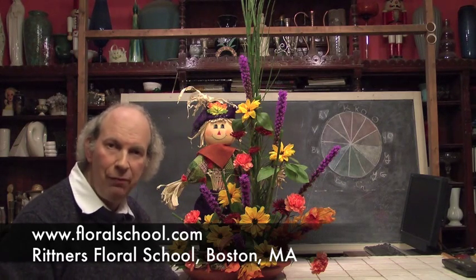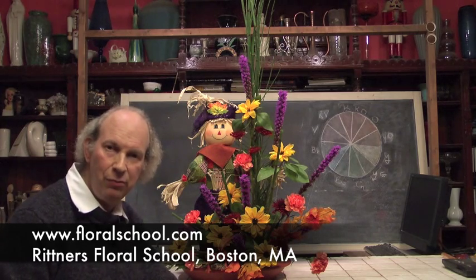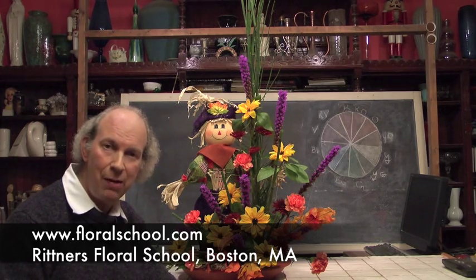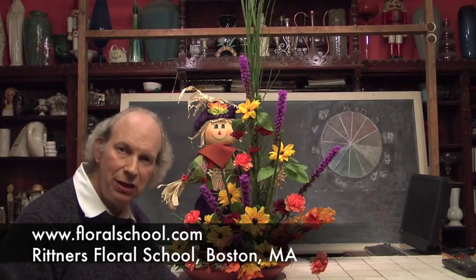We hope you've enjoyed this brief demonstration. Do come and visit more of our video clips and check out our website at www.floralschool.com. Thank you for coming in and visiting with us today.